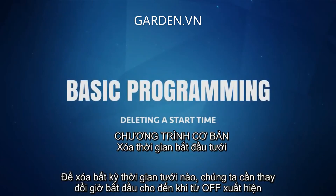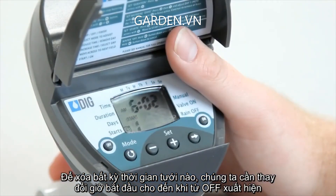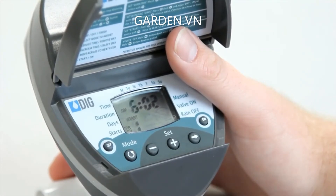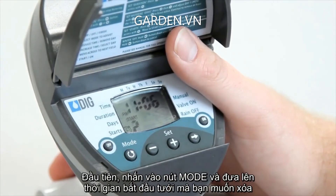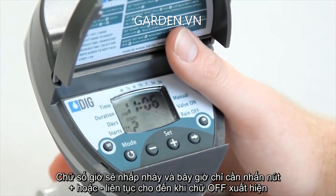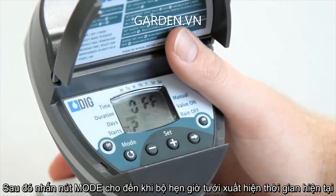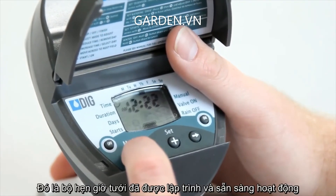To delete any start time, we need to change the starting hour until the word off appears. The word off appears between 11 PM and 12 AM. First, push the mode button and bring up the start time you want to delete. The hour digit will be flashing. Now just push the plus or minus button repeatedly until the word off appears. Then push the mode button until the timer shows the current time. That's it! The timer is all programmed and ready to go.